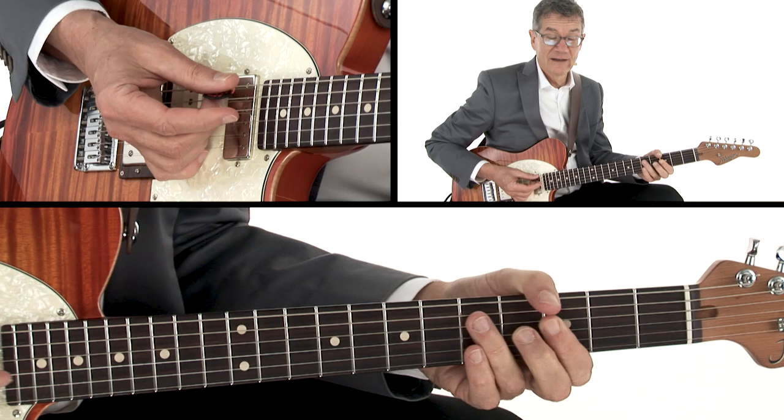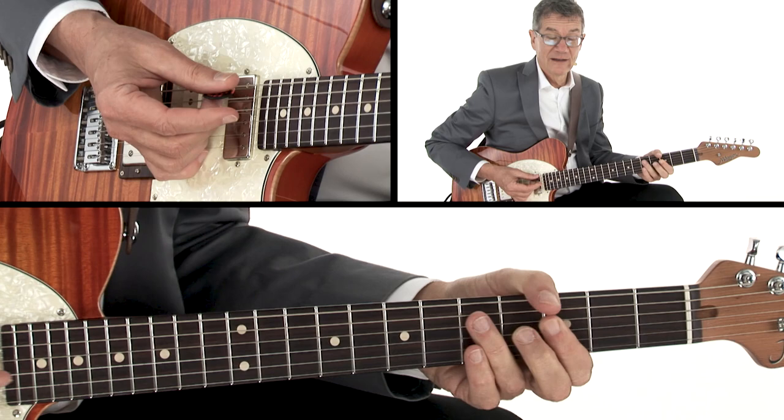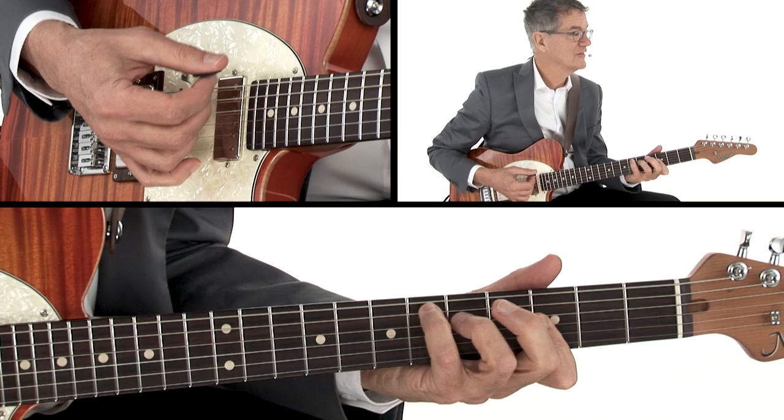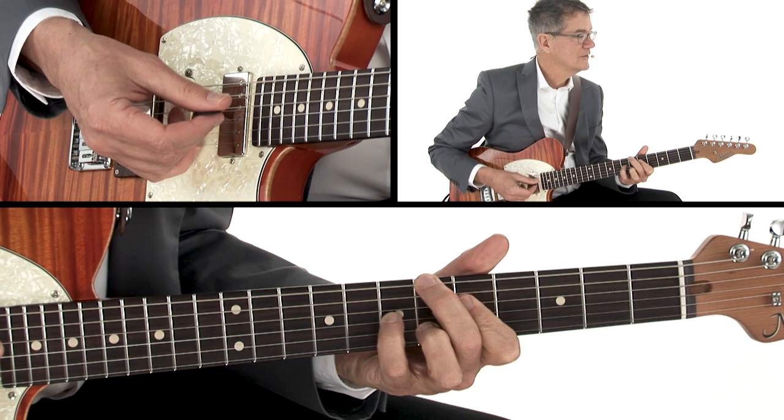Now, instead of the expected five chord — this is Steely Dan, so they're always throwing you a harmonic curve — in Bodhisattva, it goes to E flat major seventh, to A7, to D minor 7, to B flat 6, to E flat major 7, to F, maybe with a 2, and then back to the G.